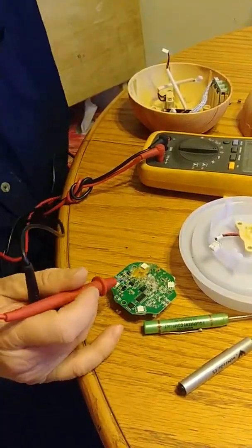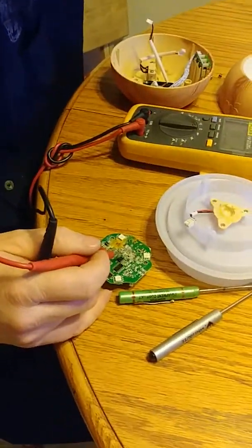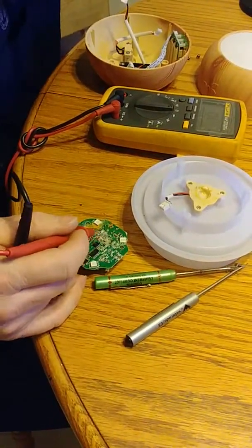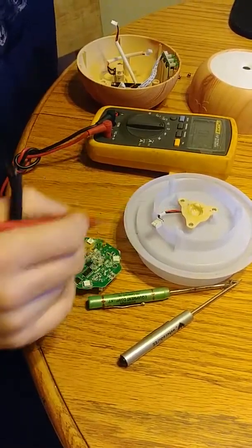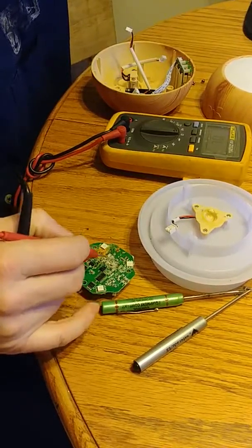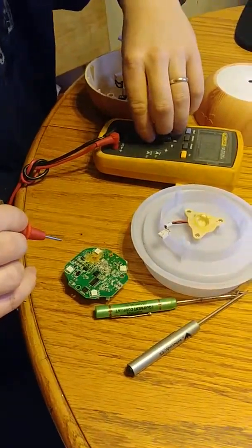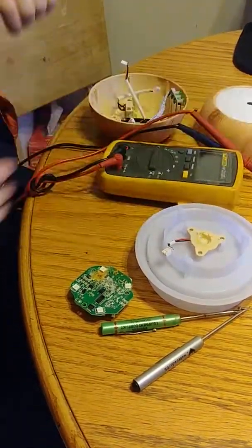I'll do a part two video on this and see after I clean this all up whether anything behaves again. If not, then this thing's doomed because of the water damage causing it to corrode and react with the circuit board. All right, well thanks for watching — talk to you then.